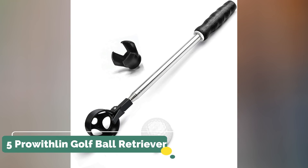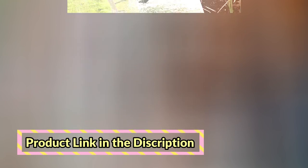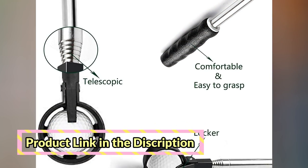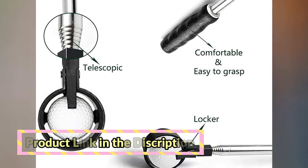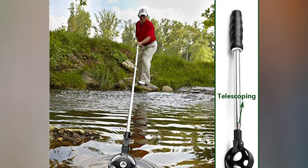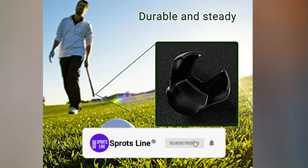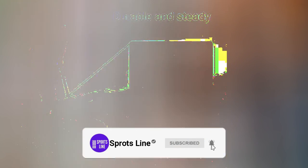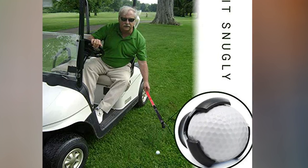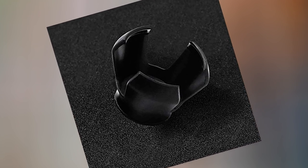Number 5. Prowthlin Golf Ball Retriever. Lightweight but strong enough — it weighs only 8 oz, so you won't feel any weight when using it. The stainless shaft gives a strong feel and a metallic look that matches your irons. The telescopic rod is made of stainless steel and won't rust even when immersed in water. Its longest length is 2.74 m (9 ft). Can retrieve your ball from a pond, mud, bushes, and even near alligators easily.